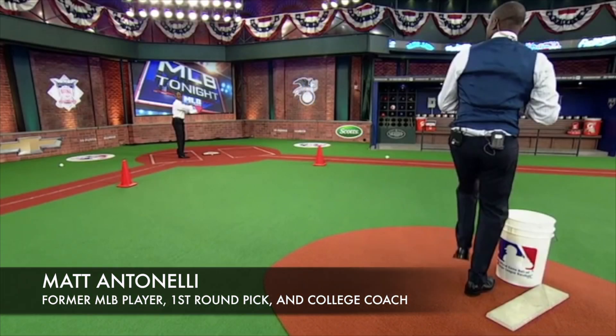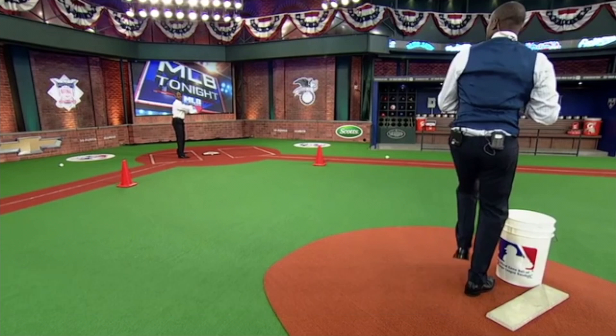Hey, what's up folks? Marinelli here. Today we're talking about bunting techniques — sacrifice bunts, bunting for hits. The big thing now is 'never bunt,' right? You see t-shirts all over the place: stop bunting and all this stuff.